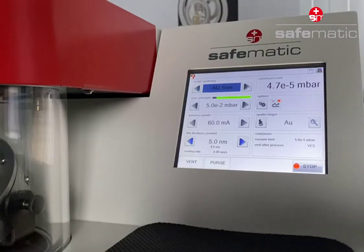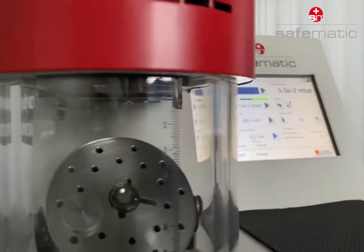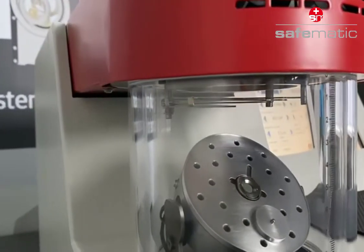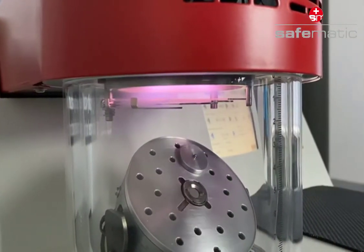After pressing the start button, the plasma appears within a few seconds. Thanks to our excellent vacuum design, not only the vacuum limit is good, but also the process time.